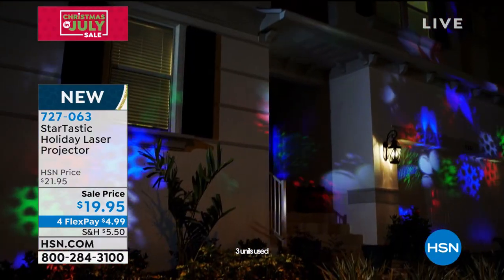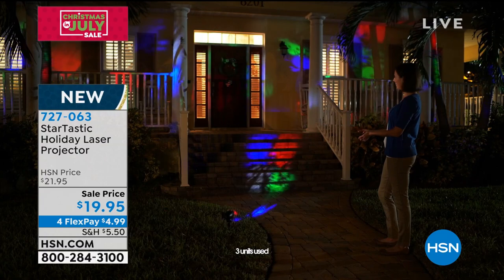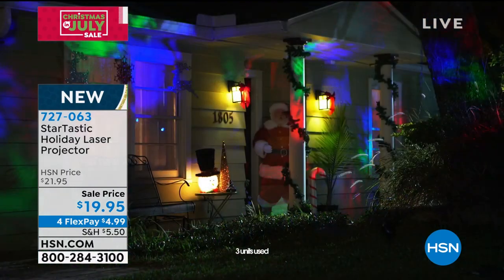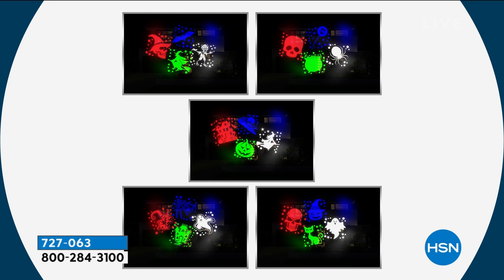Built into this, you are gonna get several different designs. You get some for a festive holiday, but you also get some for Halloween. You get them for New Year's. Never been easier. All you do is put it out in the yard — it is weatherproof. Here are some of the different scenes you can see: pumpkins, haunted house, skulls — look at some of those Halloween ones.